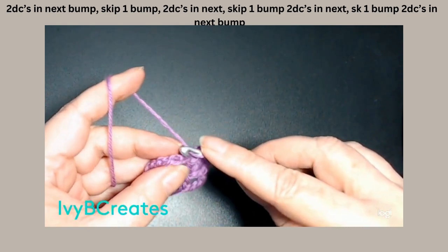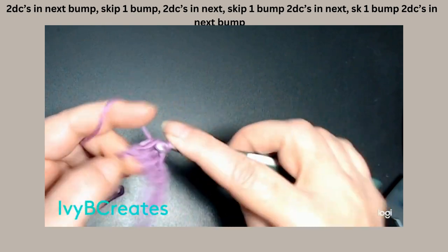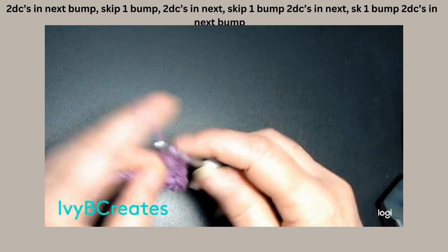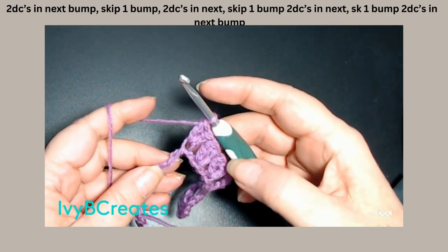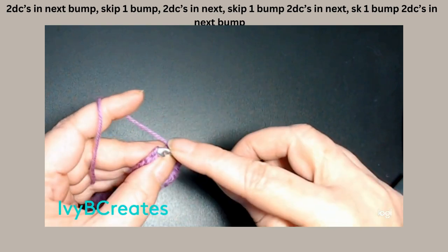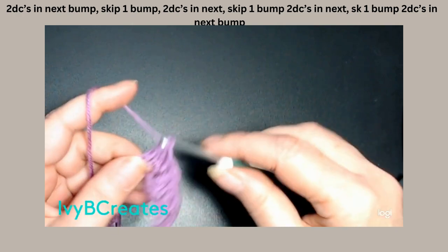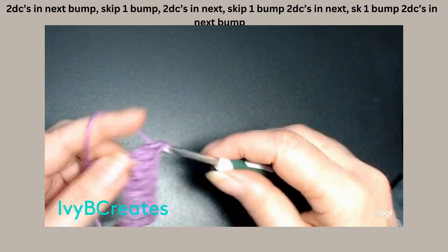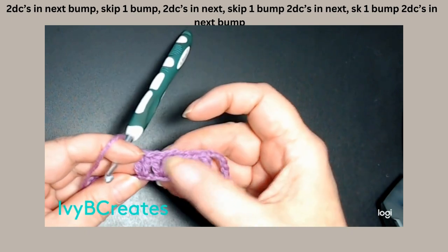We're going to skip one bump, go into the next bump — 1, 2, 3 — and do again another two double crochets in that next chain. So, we have 1, 2, 3. We need to do that one more time. Skip one bump, go into the next bump and put two double crochets into that bump. So that's 4 of them.